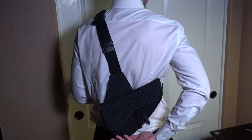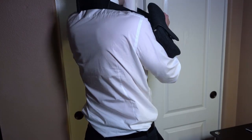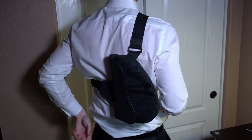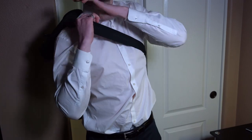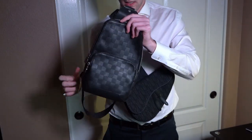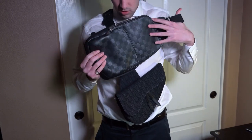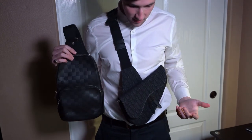You can also wear it the other way around the back, where it's a little bit more vertical rather than horizontal — it's all your pick. I did bring something to show you guys the size comparison. Here is the more popular Louis Vuitton Avenue Sling Bag. In comparison, they are about the same size — this one's going to be a little bit bigger and also more popular. Let me know what you guys think between these two.